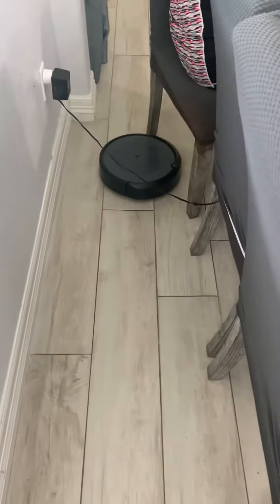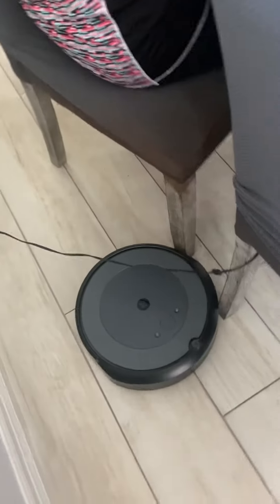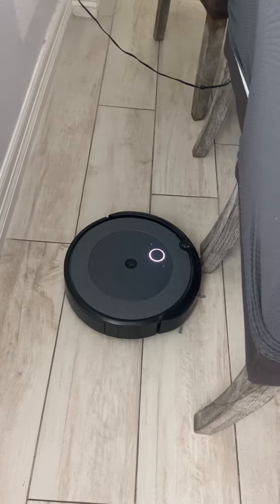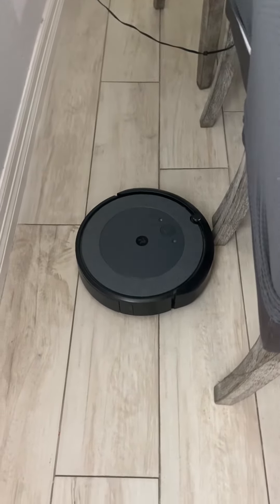Okay Google, ask Roomba to stop. Hey Google, tell Roomba to stop. Got it. Stopping the I3 Plus 47 butternut.